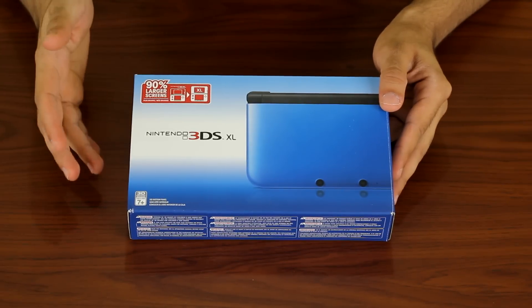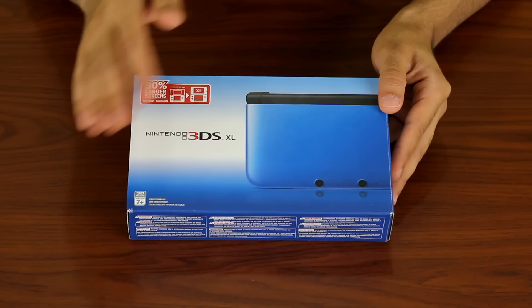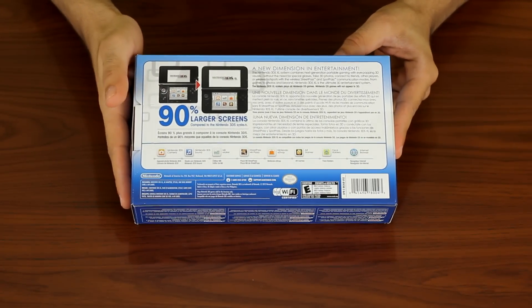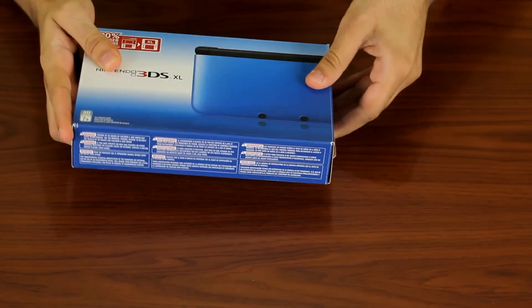Hello Go community, today we'll be unboxing the 3DS XL. This new iteration of the Nintendo 3DS hosts a 90% bigger screen, new color varieties with a matte finish and a slightly extended battery life. Looking at the back of the box we see the size difference compared to the original 3DS and it's quite significant. So let's get this monster sized 3DS unboxed.